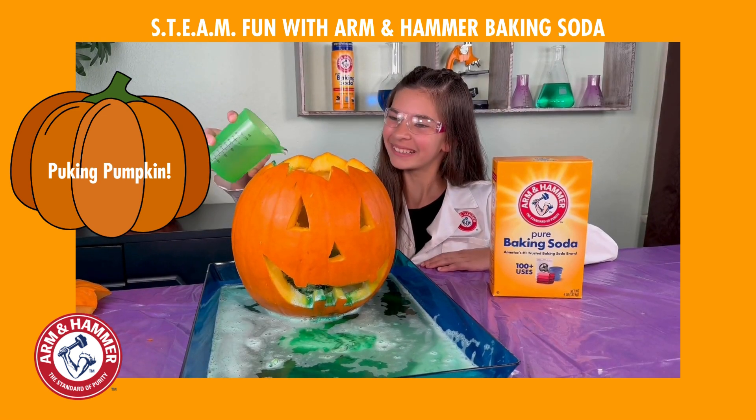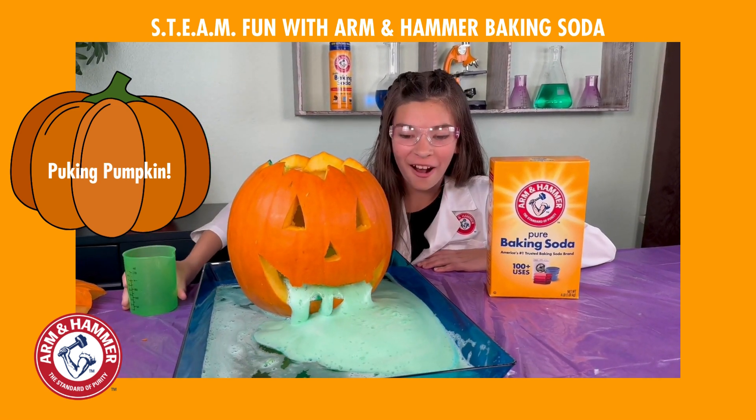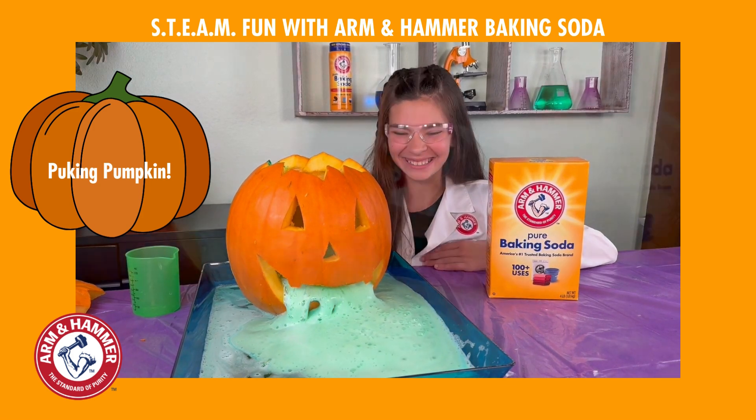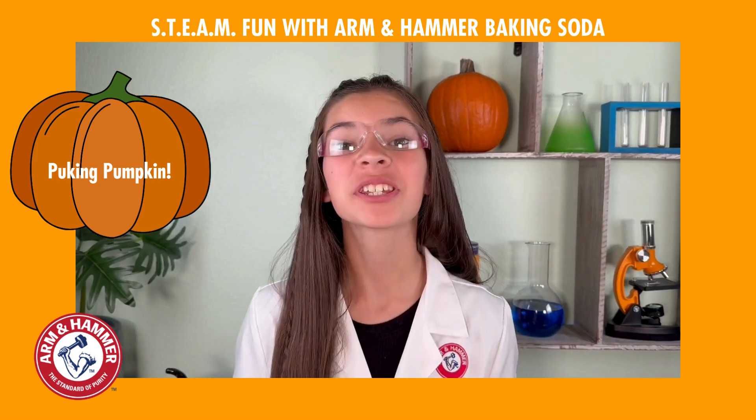Here we go again! Whoa! That is so gross! I love it! That was so much fun!